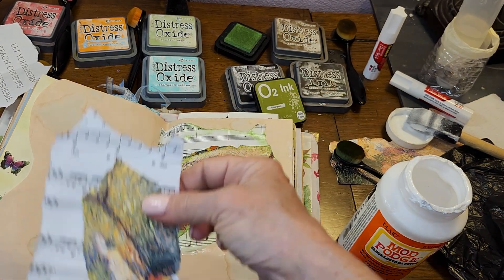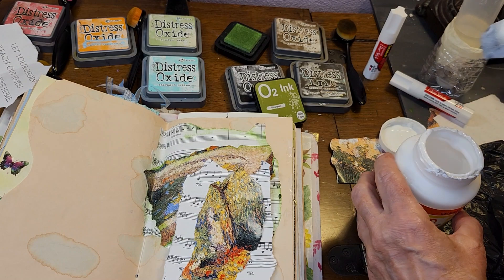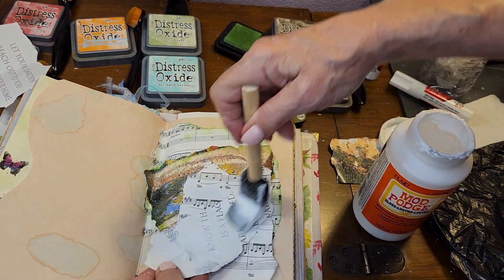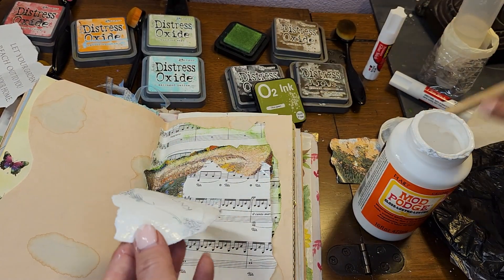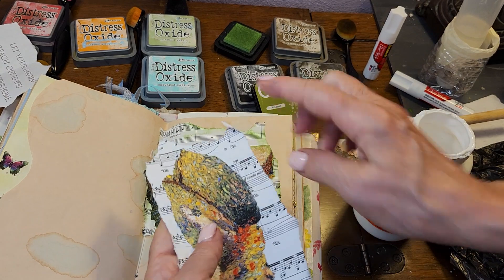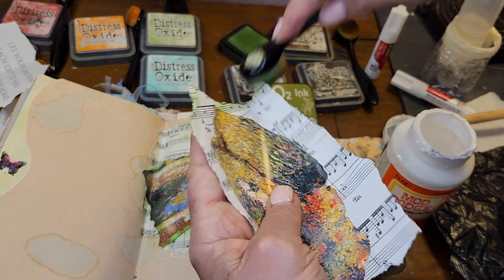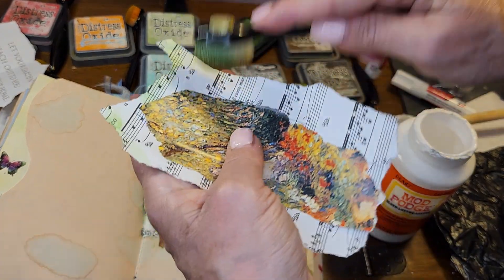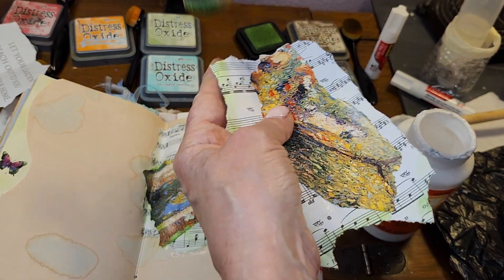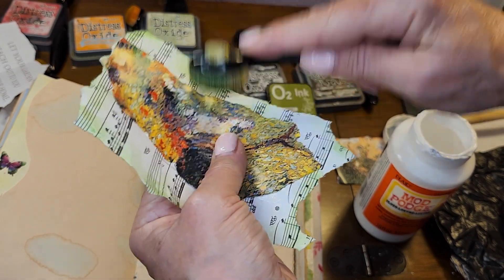Okay, here we go — alright, so we got that. And then we're going to glue this here. It's all just whimsy, fun stuff. And we're going to use this and glue it here. I know I didn't distress it — that's okay. At the Crafting Depot, we don't stress over things like that. It's not worth it. This is all just fun, playing, enjoying our papers, enjoying whatever it is that we enjoy.